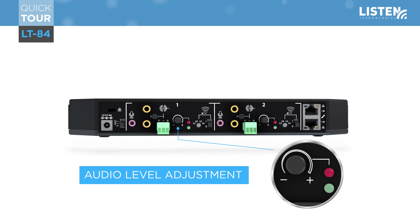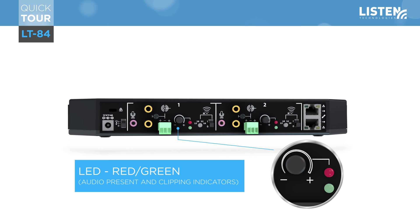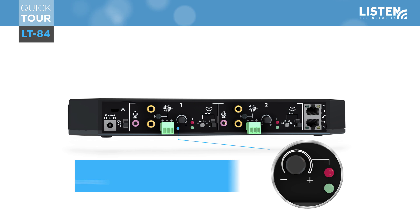All of these inputs are summed together and controlled by the audio level adjustments, which are located next to the Phoenix connector. The audio level adjustment increases and decreases the level. There are two LEDs — one green and one red — that aid in achieving proper levels. This function gives the ability to maximize gain structure and allows audio to achieve its best performance, including the best signal-to-noise ratio possible.